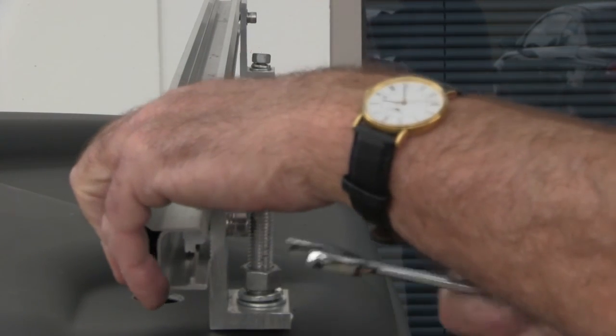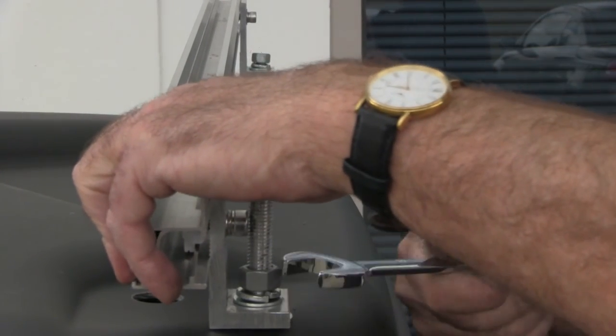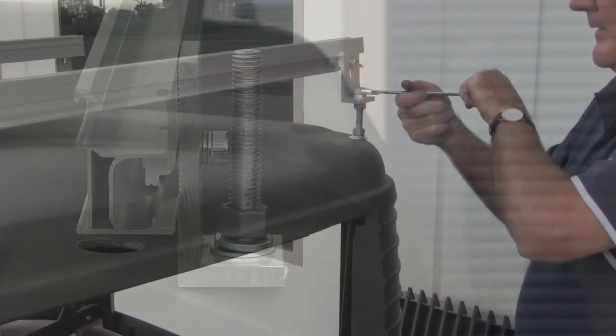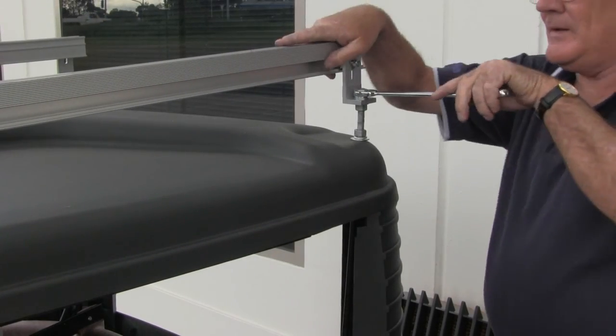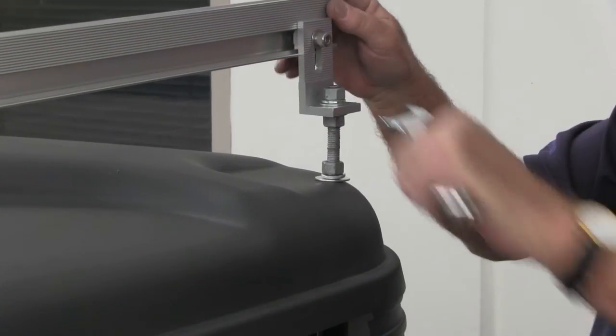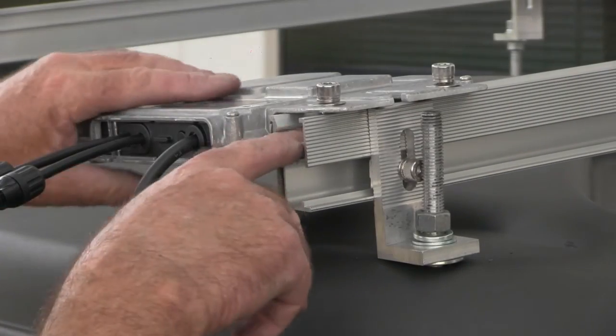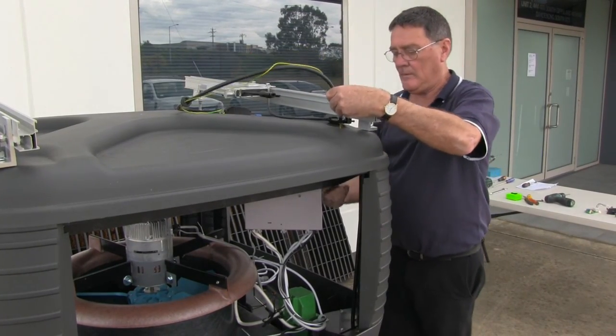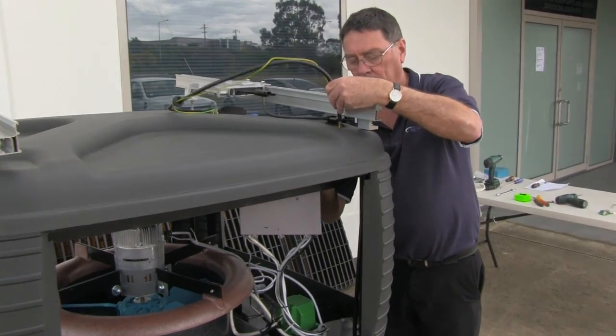Fit a flat washer, spring washer and nut to the low side and tighten. Fit a flat washer, spring washer and nut to the high side and tighten accordingly. Fit the micro-inverter rail near the loom penetration, halfway along the rail, and feed the micro-inverter loom and earth wire through the pre-drilled 24mm hole.